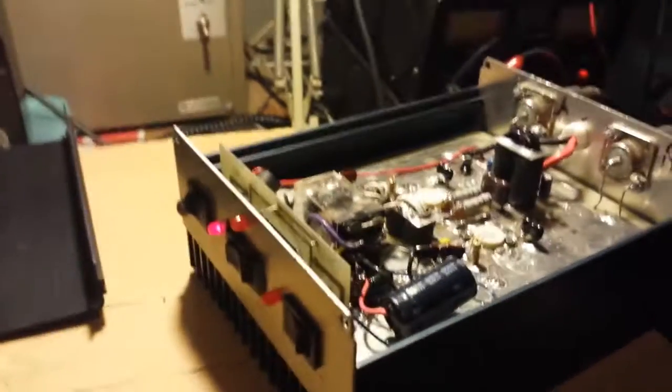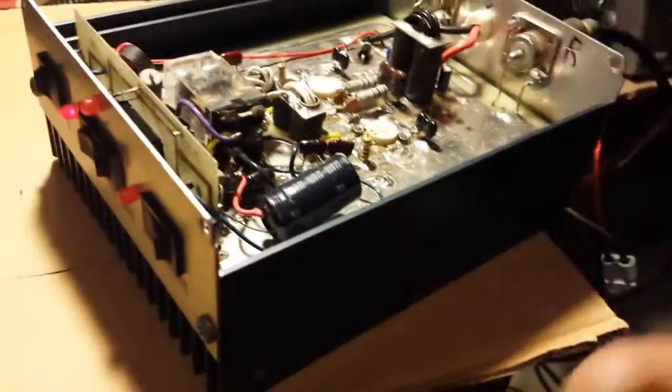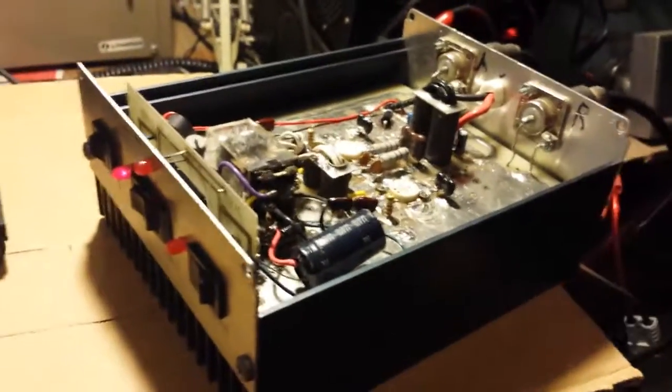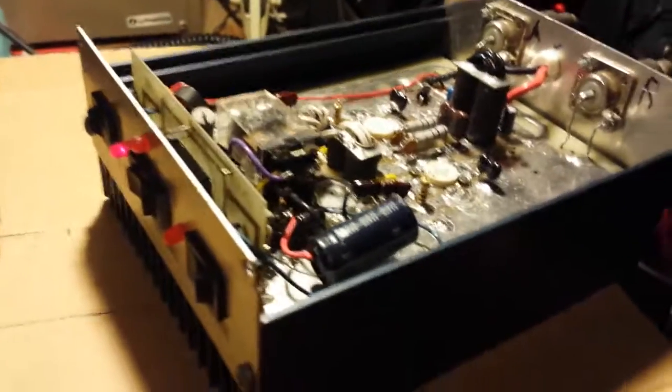I ran this amp for about two or three hours the other night and I could barely even get this thing warm — literally, I could barely get it warm. So it ain't even hardly working hard.